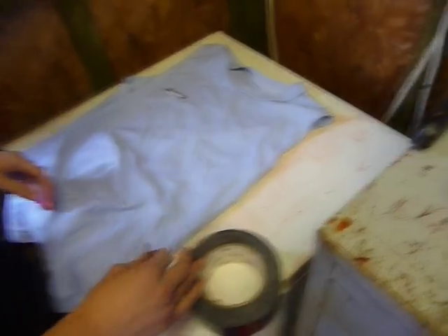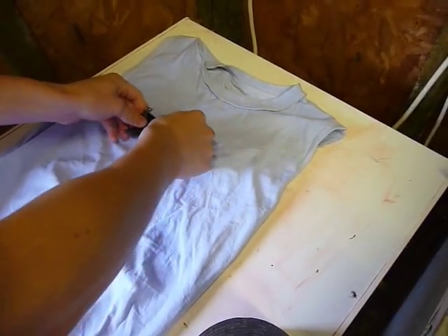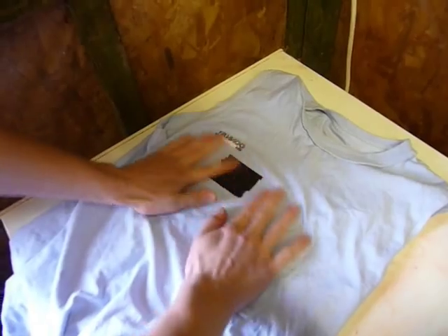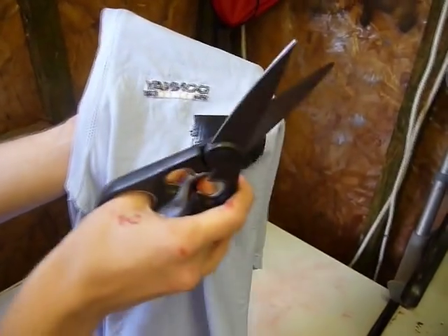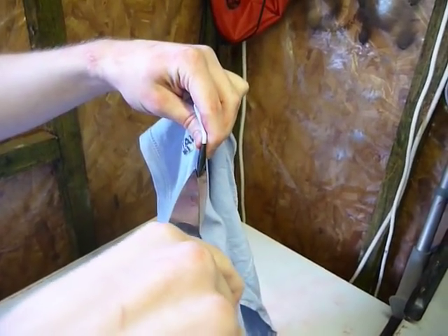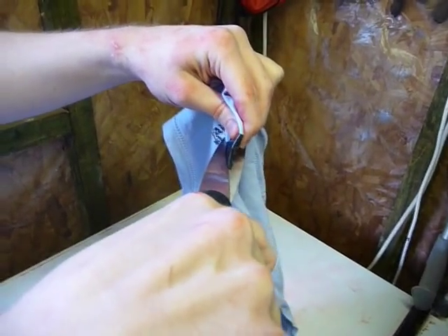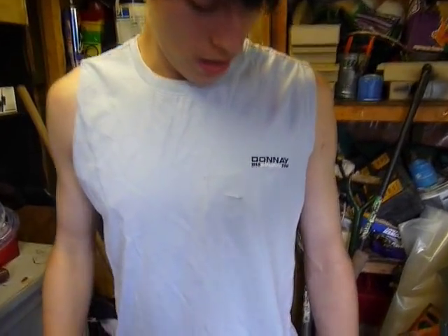The next step is you're going to need to take your shirt off, turn it inside out, and you're going to want to stick the tape wherever you're going to get shot. Now the next step is you're going to want to cut a star shape into the tape that you've just applied to the shirt. It can't be too big or too small. Now as you can see I've just put the shirt back on and the hole or the cut is just visible for the camera to see.